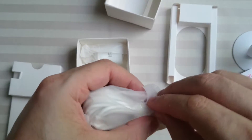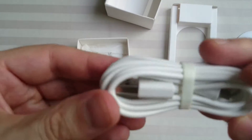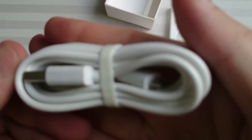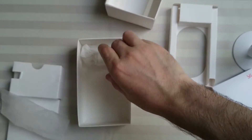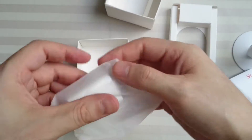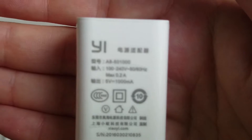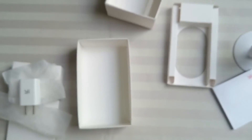Here we have the micro USB to USB cable. And the wall charger — 5 volts.